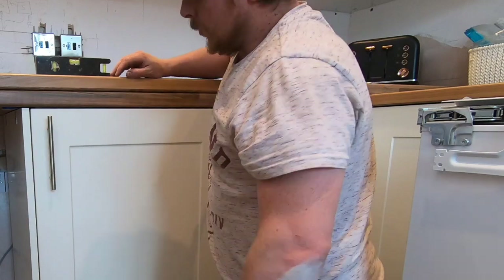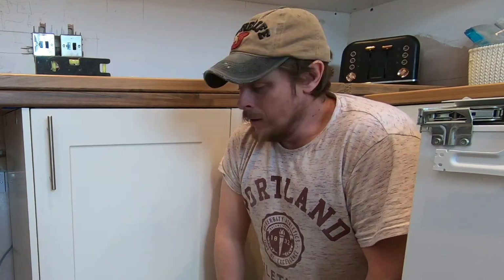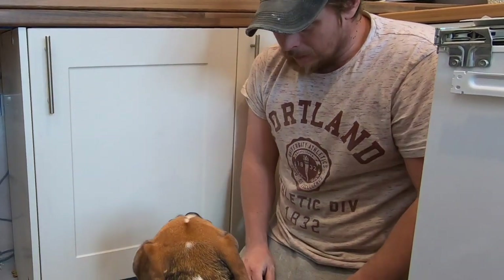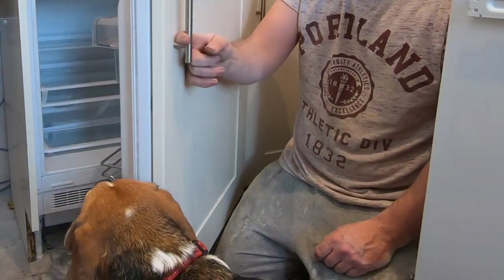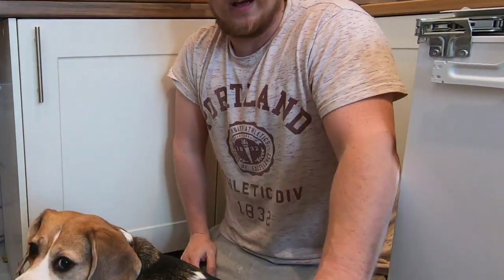There we go — one installed fridge in perfect working order. Thanks a lot for watching; I hope you found this really helpful. If you have any questions, please leave them in the comments below — I'm happy to answer them. Good luck fitting your new fridge freezer. If you haven't already subscribed, please subscribe for more videos and hit the bell button to know when new videos are up. Thanks for watching, and enjoy DIY in your own house!